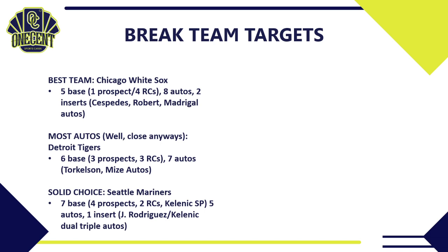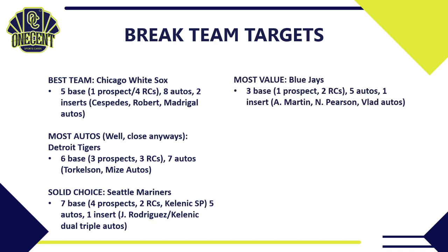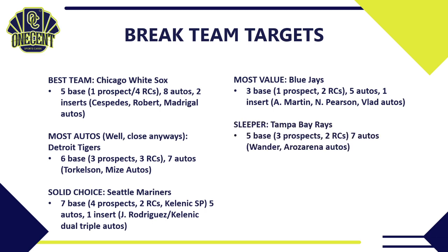For the team that I think will hold the most long-term value, I'm going to the Blue Jays. They only have three base cards — one prospect, two rookies — but five autos and one insert. The auto checklist is strong: Austin Martin, Nate Pearson who has all the tools to be a top-of-the-line starter for years to come, and Vladimir Guerrero Jr. has an auto in the Bowman Recollections subset. Long term, those autos should all hold plenty of value.